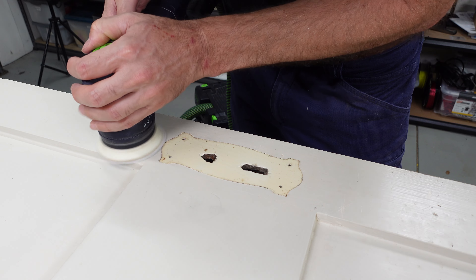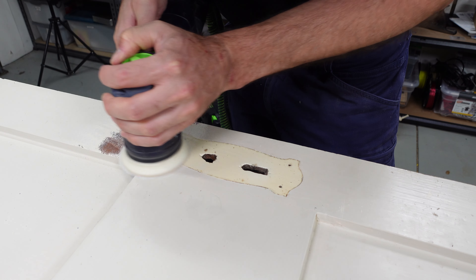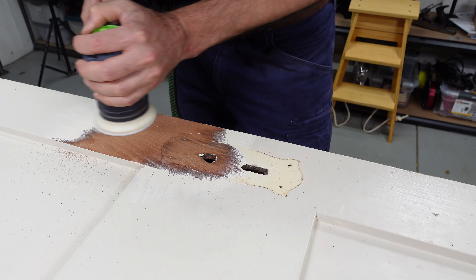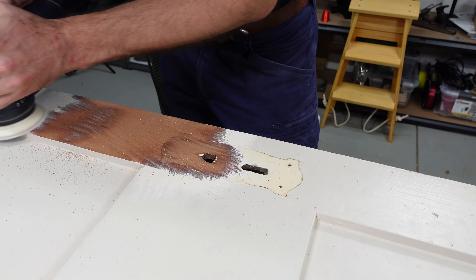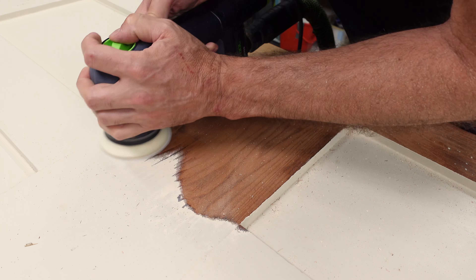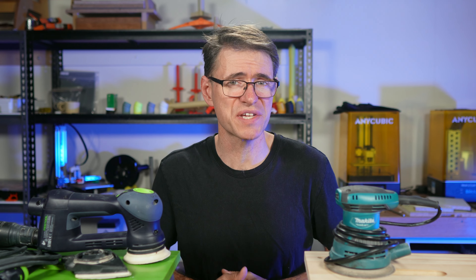You can see that the Festool takes quite a bit of time to get through that first paint layer. But once it's broken through, it really starts to tear at the paint. I'm using it on the coarse setting for rough sanding and on maximum speed. In fact, once it gets going, it almost feels like you're vacuuming up the paint. And speaking of vacuum, the dust extraction is excellent.